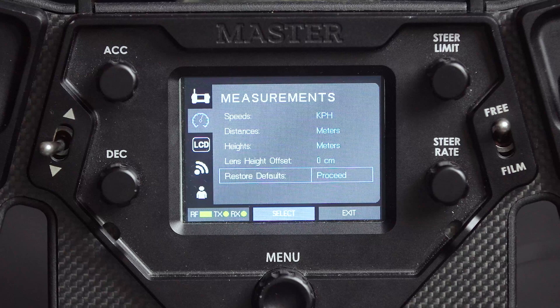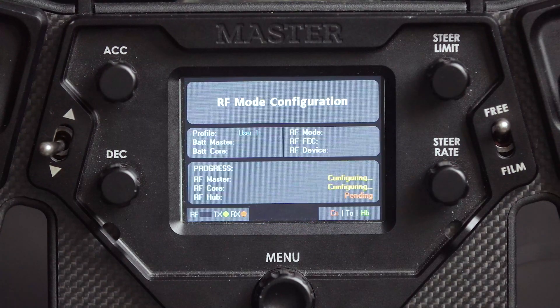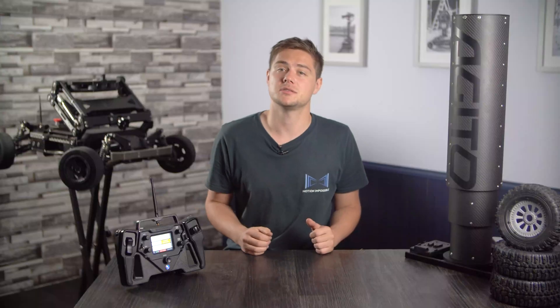Then go into the radio communications panel in the system settings and click on setup P2MP mode to begin the configuration process. Now you are able to use the hub box wirelessly.